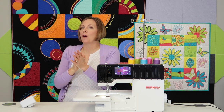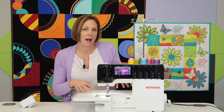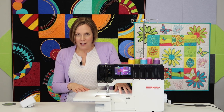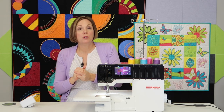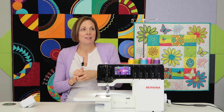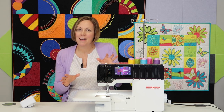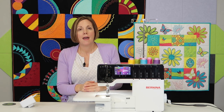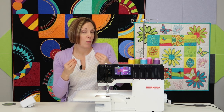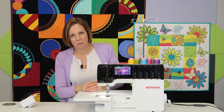If you're looking for a one-time final serger purchase, this would be my go-to serger. Some of you have asked me what my favorite serger is and what I would buy right now. This would be my serger of choice — if I had to walk into a store and buy a serger that will work with all of my needs, this Bernina L890 is the one for me.